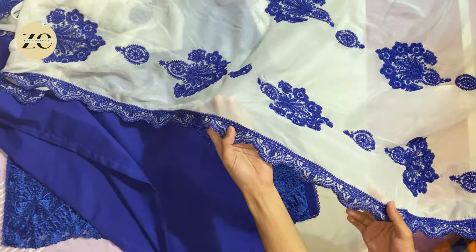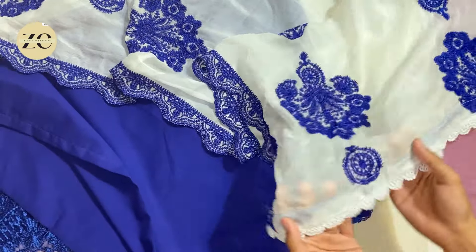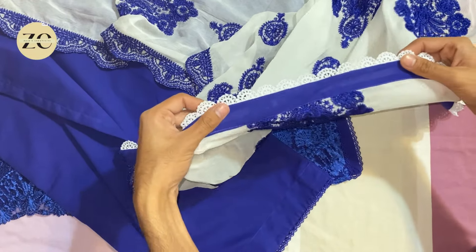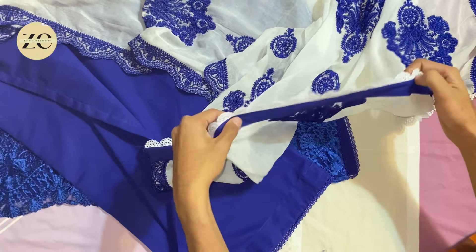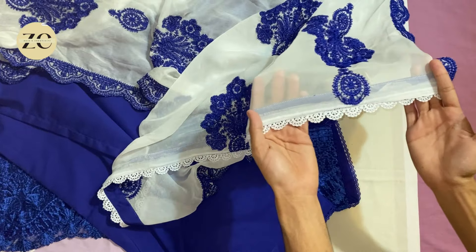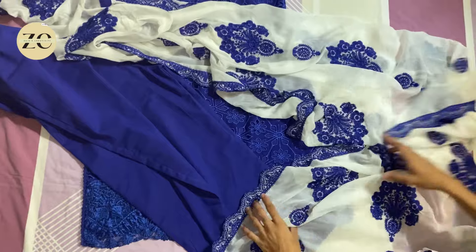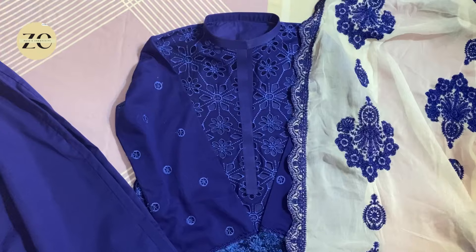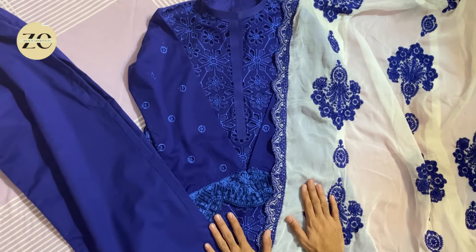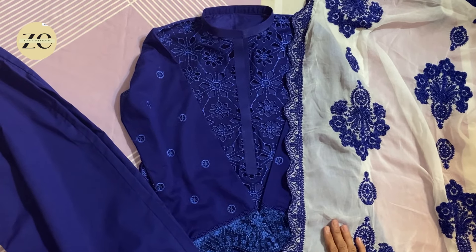There is also cutwork — it is beautiful. I forgot to show you the suit. I put lace with this folding pattern, which is used with the matching shirt, and I used the lace with it. It looks really good. I hope that you like the design and get inspiration from it. If you like this video, please do like it and subscribe. Allah Hafiz, bye bye.